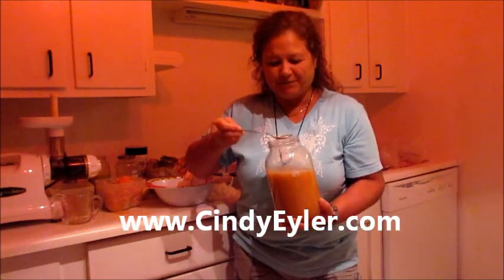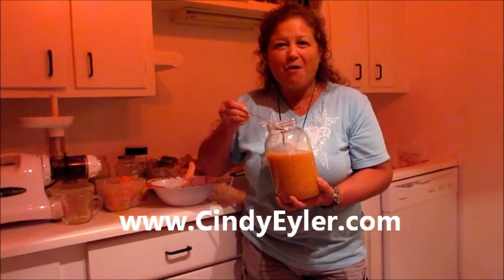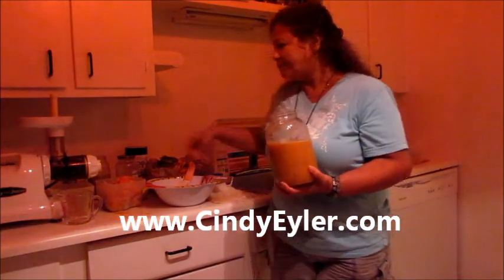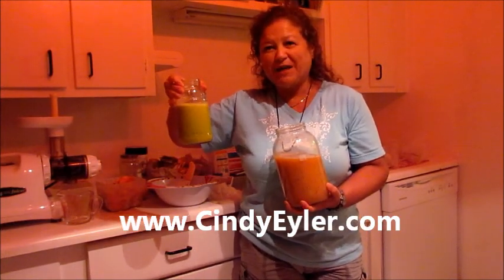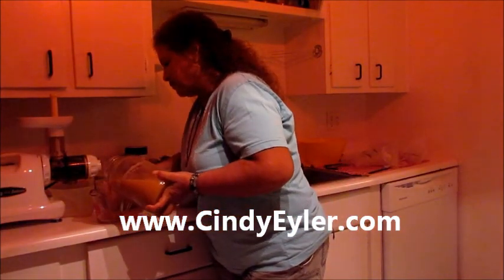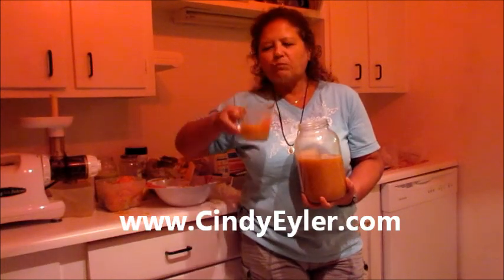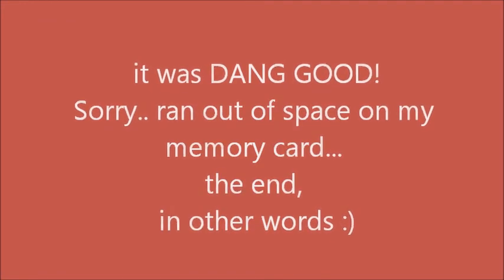Oh my god. Oh my goddess. I'm drinking my pumpkin, pineapple, ginger, lemon and cucumber juice for dinner, but I've got to have a glass of this right now because it is so good. This is my breakfast. Do you know how good this is?